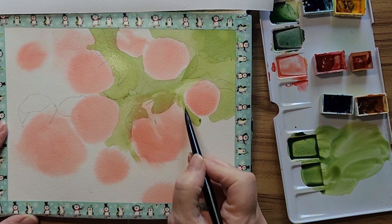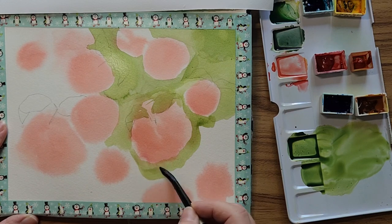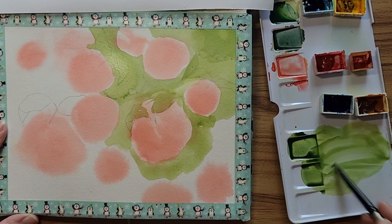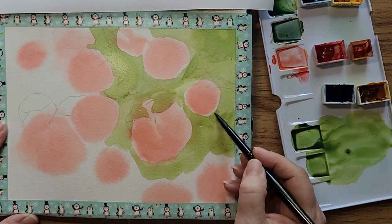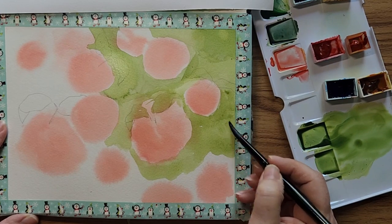Nice watery paint and just shape your apples like that. Add some water. I did get a line here — if you get a line, try and go over it a little bit to rub it out.